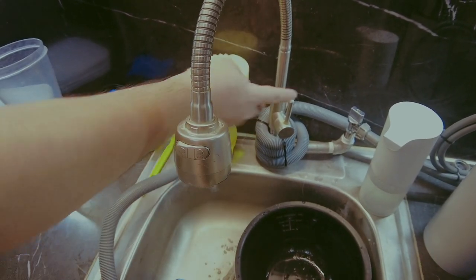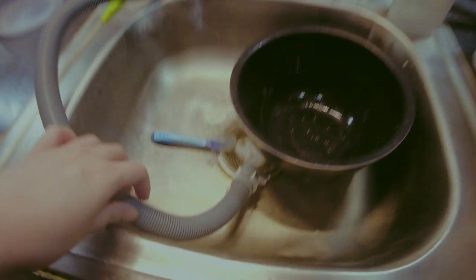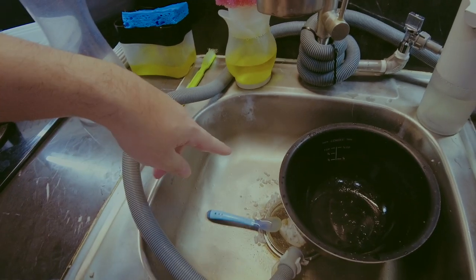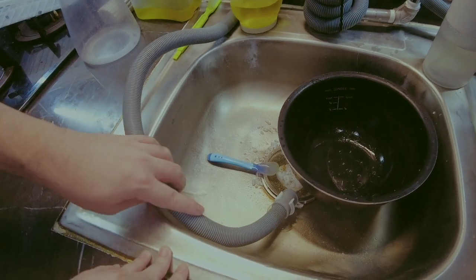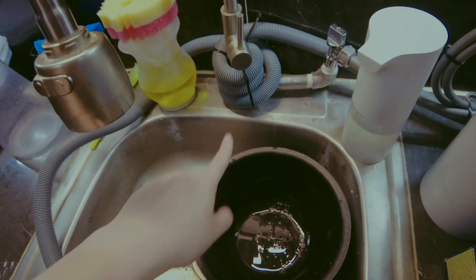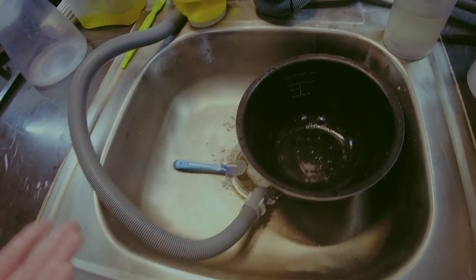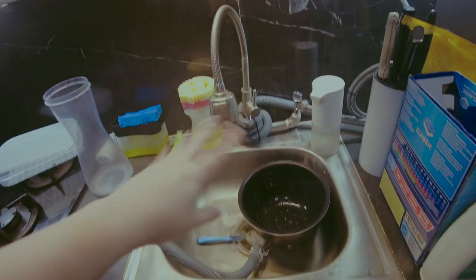It comes with an adaptor — if your faucet is compatible, you don't need the external reservoir. We routed the hose around the sink instead of cutting it, in case we move and need the full hose length. You can cut it if you want a permanent setup, but we kept it as a flexible temporary fix.